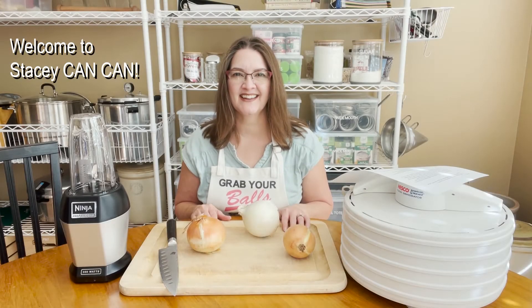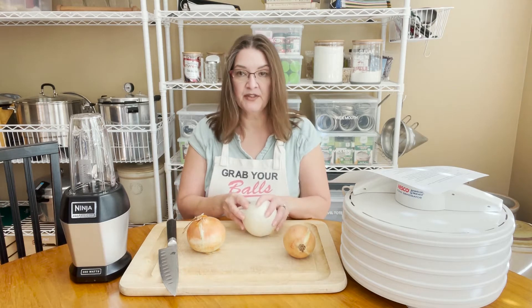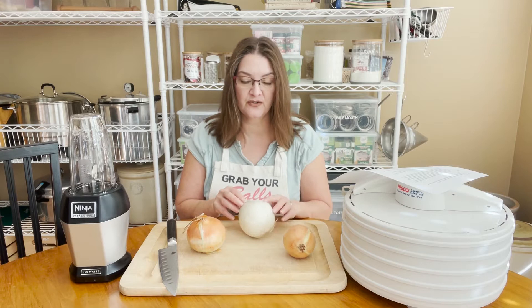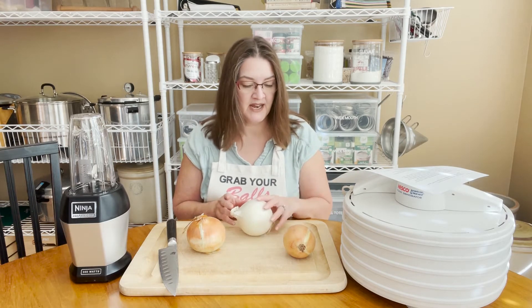Hi folks, welcome back to Stacy Can Can. Today I am making onion powder, and it's a very simple thing to do — as with all dehydrating, we're obviously using a dehydrator for this, and there are other methods that you can use; more on that in a minute.